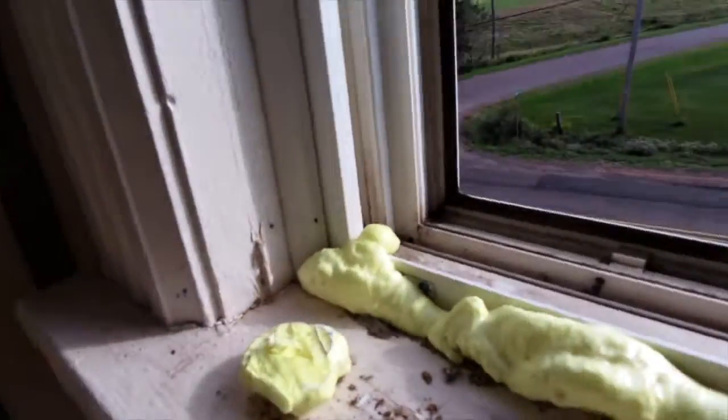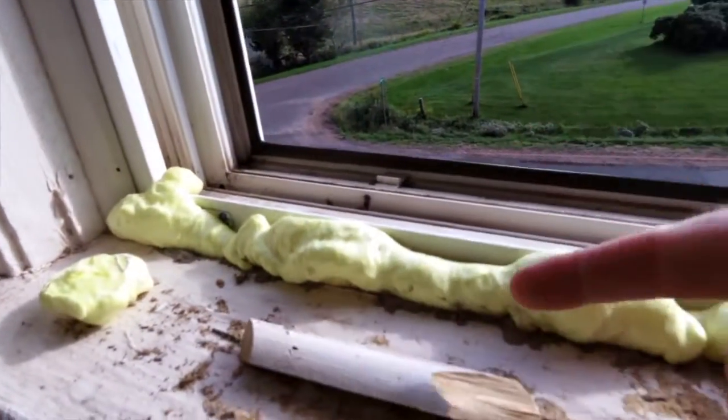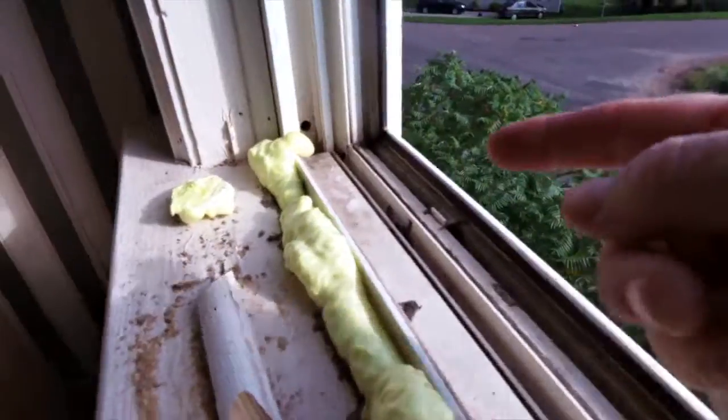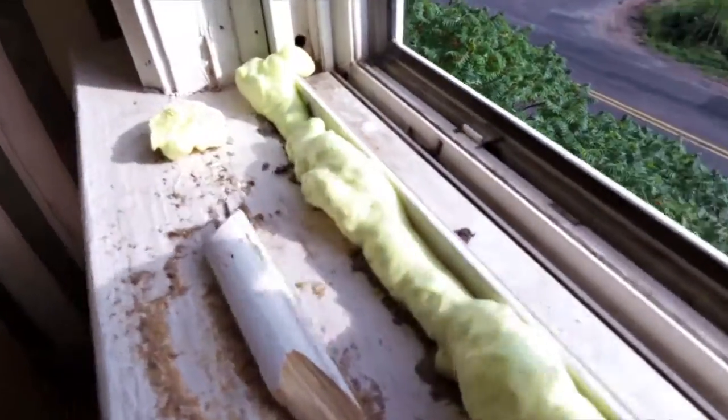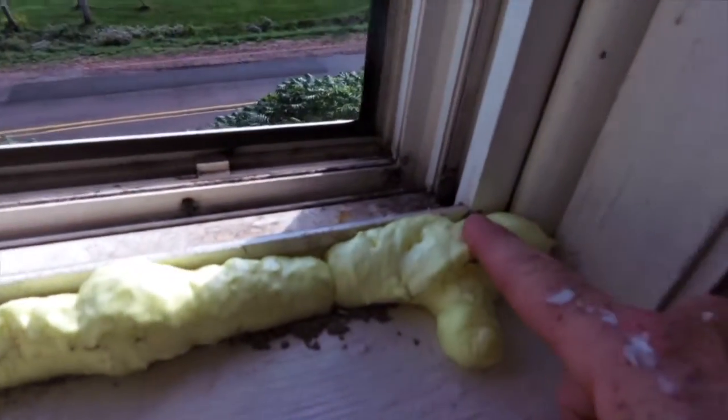On the inside here I had to take the quarter round out, because the sill actually went back quite far - it was quite a wide sill, you know, from here to over here. So there's a lot of space left, so I'll cut all this out and put the quarter round back in.